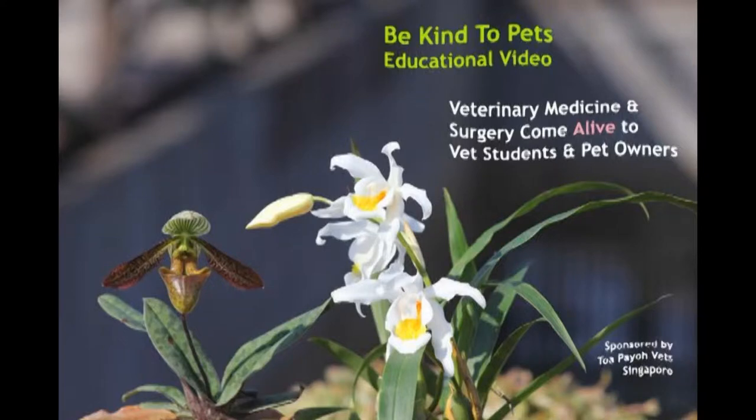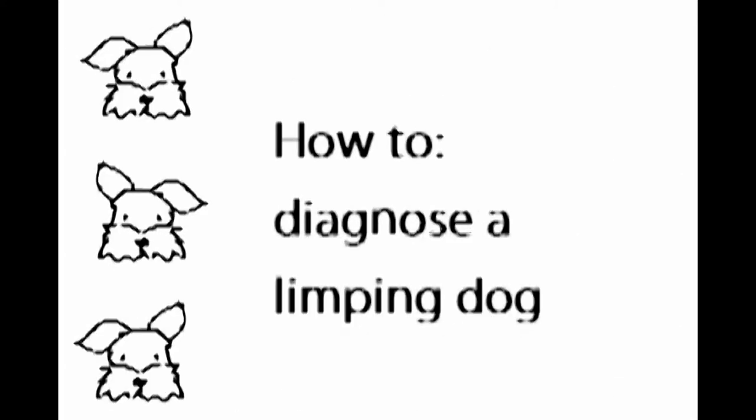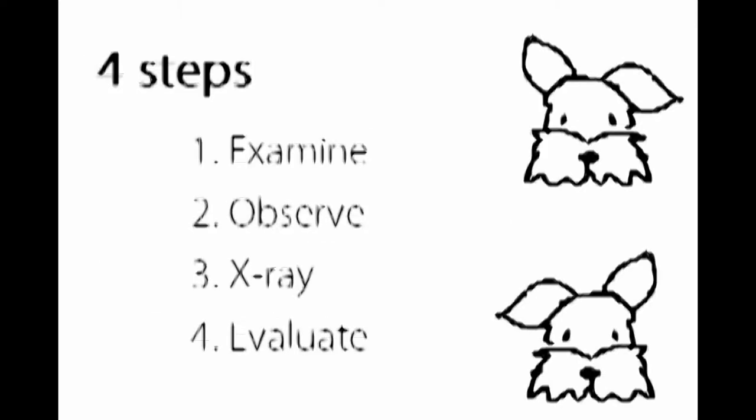This is a Be Kind to Pets educational video sponsored by Tapio Vets. There are four steps you need to take to train a lame dog. They are: examine, observe, x-ray, and evaluate.